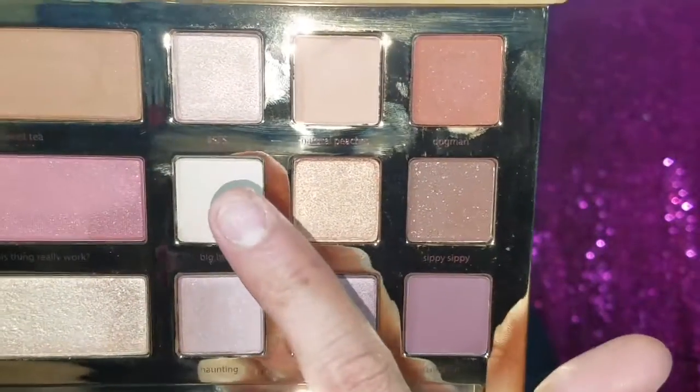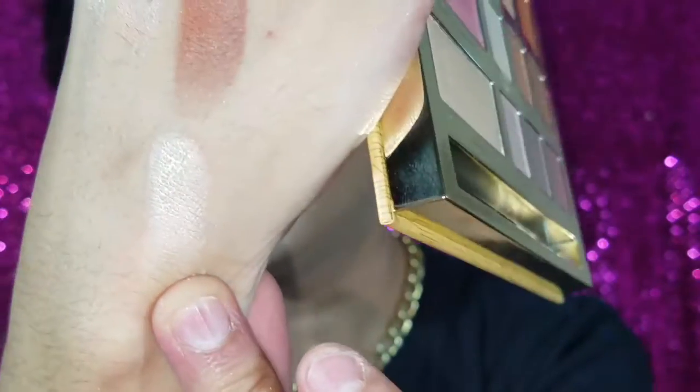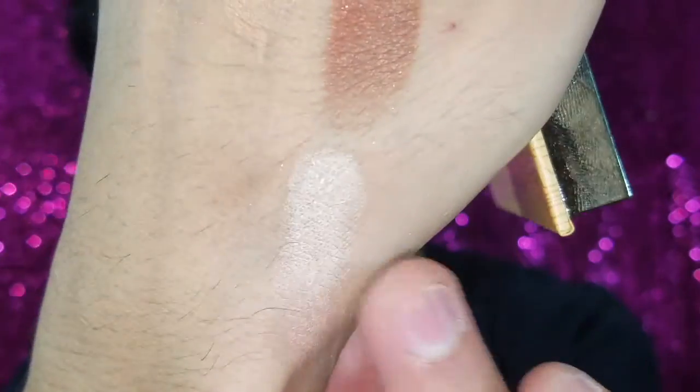Now starting the second row with 'Big Baby,' which is like a matte white color. She named this one Big Baby because she collects rare old dolls. It's a really beautiful color I would use all over my eye as a base. The next color is 'Sassy Bun' — named after her hair because it's always so sassy. I just love all the names in this palette.